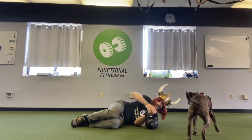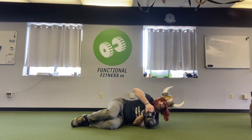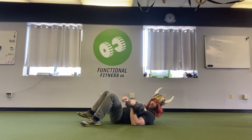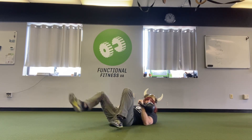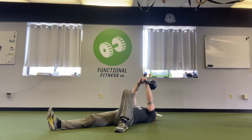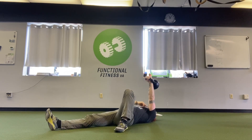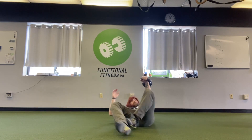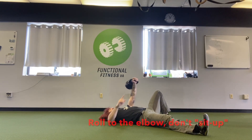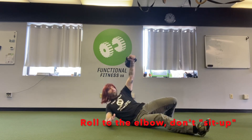I roll to my working side where the kettlebell is, that hand goes through the handle. The other hand grabs it and I roll to my back, taking it with me. My working side leg is 45 degrees out with the knee bent. The non-working leg is straight and kind of in line. I take the kettlebell out with two hands so my wrist, elbow, and shoulder are in line. Then my non-working side hand comes out about 45-ish degrees and I keep it nice and straight, palm down.